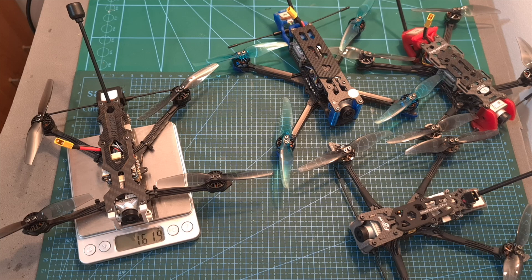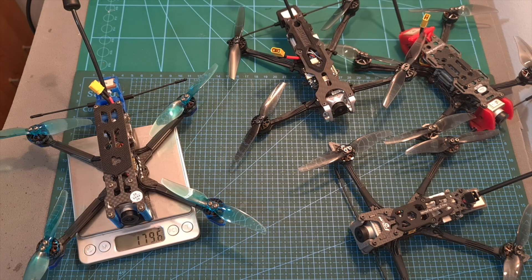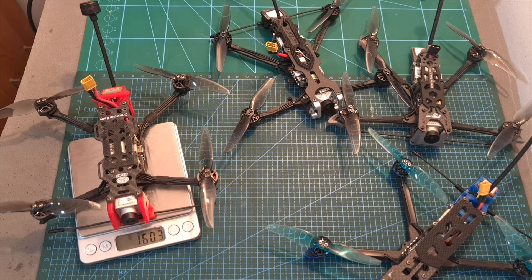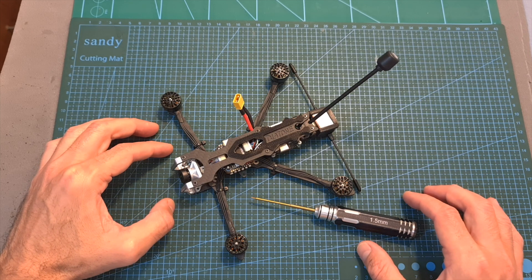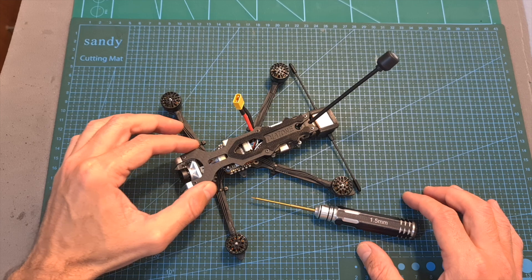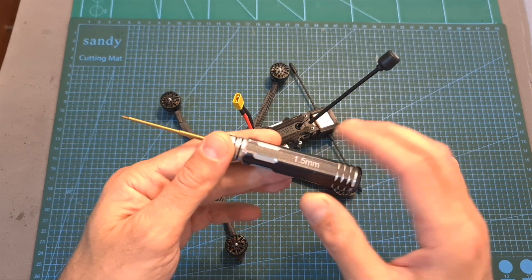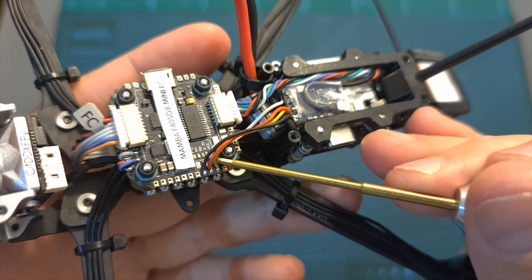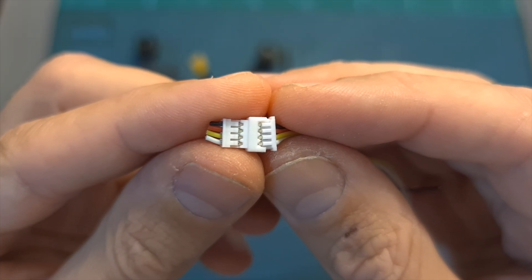The weight of the Diatone Roma F4LR without a battery is 161.9 grams, so it's lighter than the iFlight Chimera 4, but still a little heavier than the Flywoo Explorer and the Geprc Crocodile Baby, which both feature a full-sized DJI camera and a self-powered buzzer. To install a radio receiver, disassemble the top plate using a 1.5mm hex key and solder the radio receiver to the UART1 pads on the flight controller, or use the pre-soldered connector.